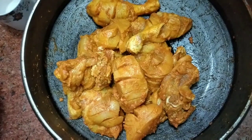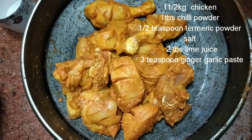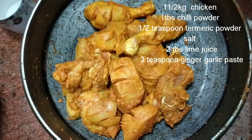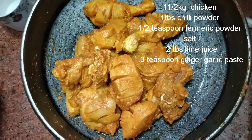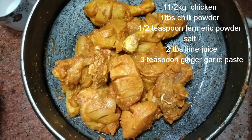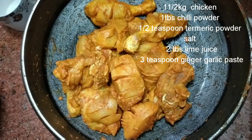We are ready for this marination. 1 kg chicken, 1 teaspoon of manapodi, 3 teaspoon of ginger garlic paste, 1 tablespoon of chili powder, 2 tablespoon of lemon juice.